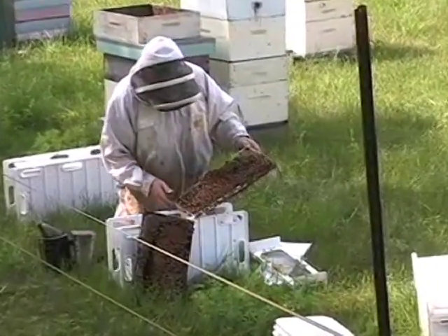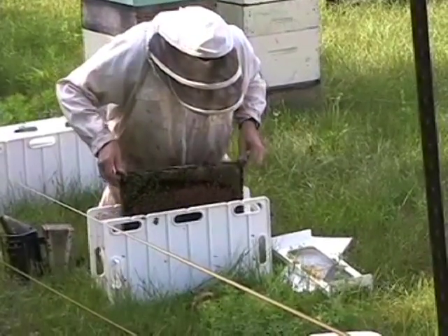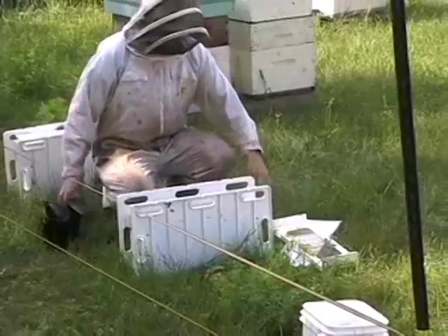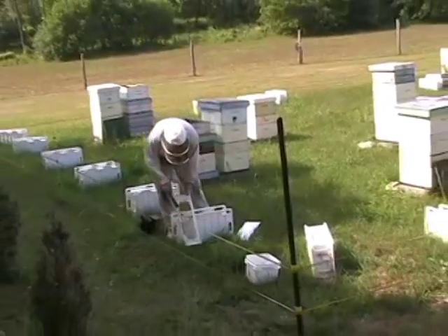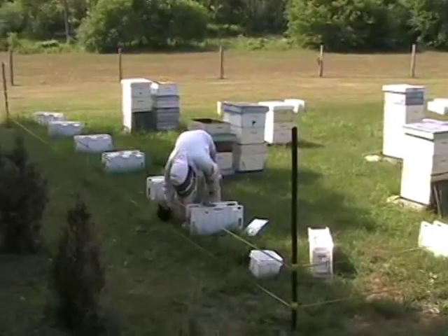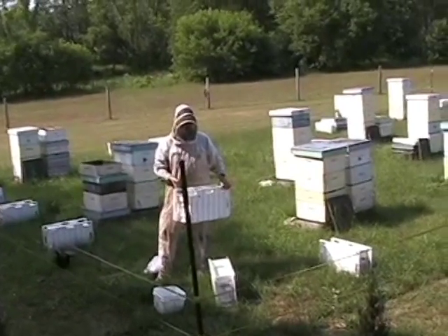I'll just pick the queen off and set her in the hive, then put everything back together. To work with this unit on the next stage, I just want to snap the lid on, take it to a bee yard, and set it in colonies. I'll give the burr comb a quick scrape — the plastic is nice to scrape. The lid just snaps on, that's it. Goes on the back of the truck. When I get to the next yard, I've got a reserve of young queens ready to go into the outfit.